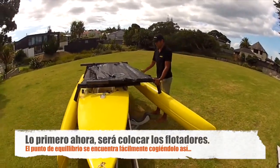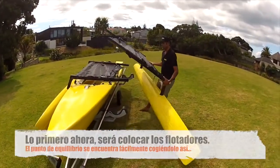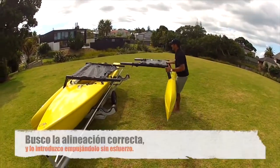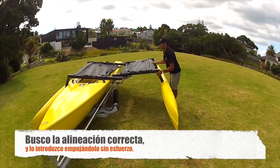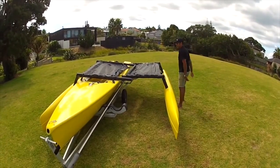Balance point — have your left hand on the front knuckle and you should be able to lift that quite easily. I don't force any of this, it's just a matter of getting the right alignment and pushing it in.